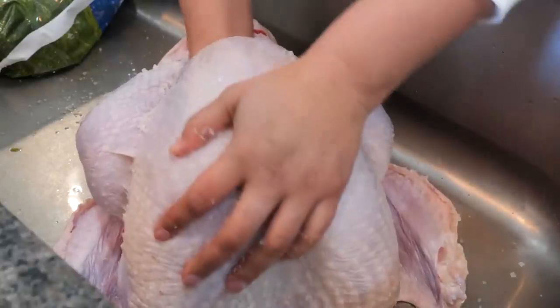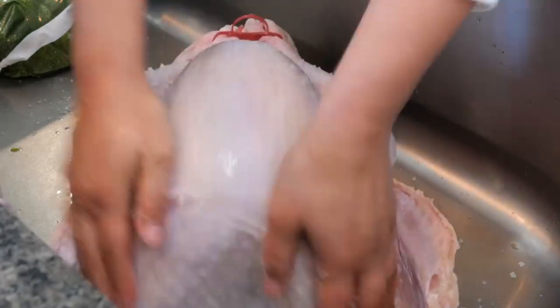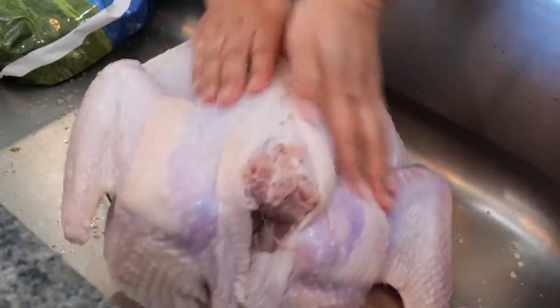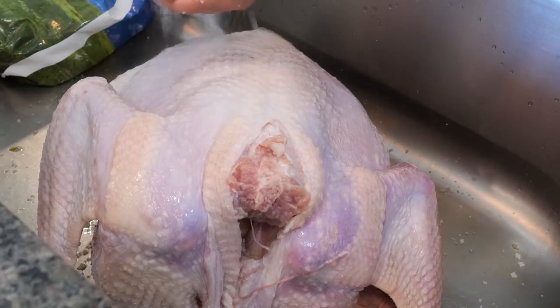I use anywhere from one to three tablespoons of salt — depends on my mood. Today you can see that I went heavy on the salt. Today I'm using the HEB natural young turkey. Young turkey is my favorite. After you scrub your turkey, you want to rinse it with some cold water.